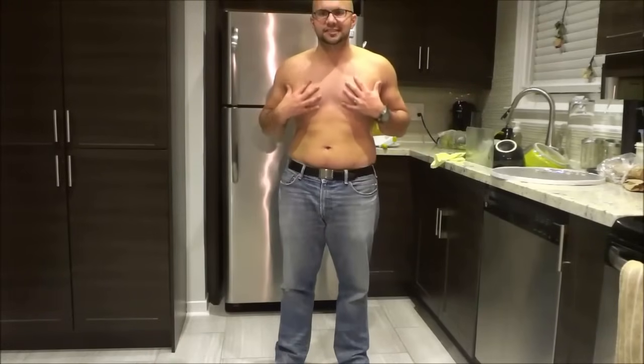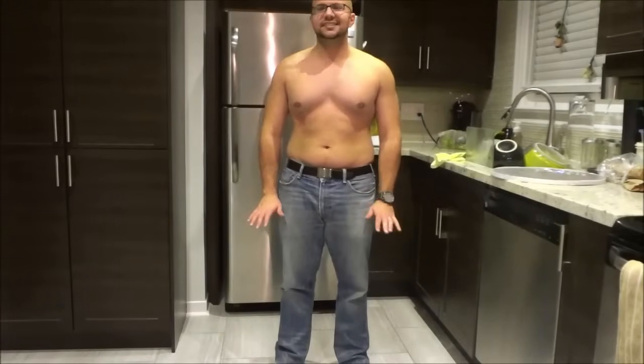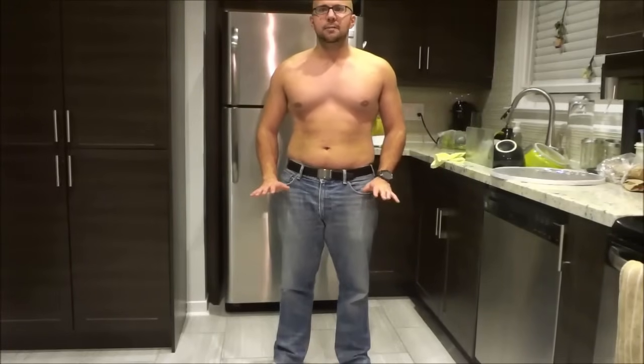Now that you know what it feels like for your chest muscles to actually be activated and flexing, I'm going to show you how to control them and learn to bounce your pecs. You're going to do the same movement but without pushing your arms forward. Instead, push your hands downwards and in front of you to get the same flex.